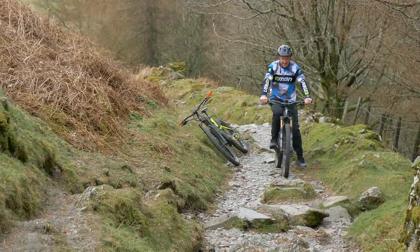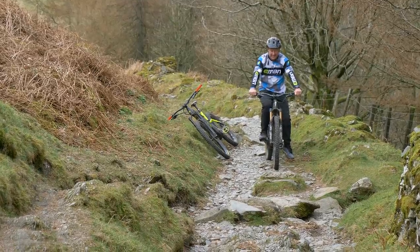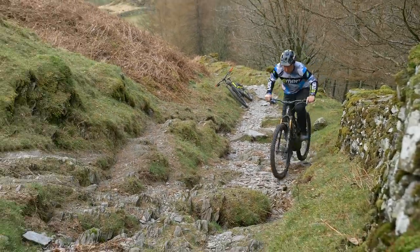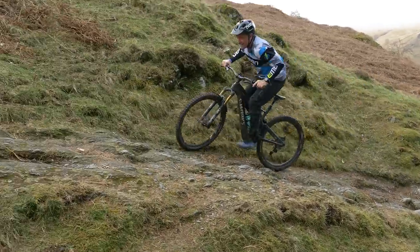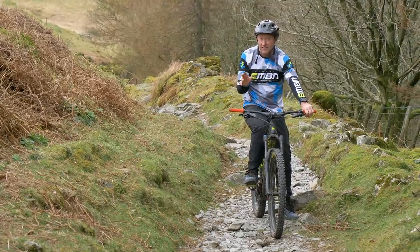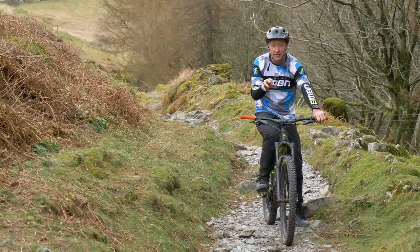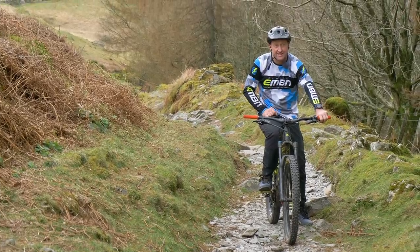Beasting yourself in the Lake District — again, I'm on the Levo in trail mode. I can't believe I've actually done that. I don't want you to get the idea that I'm saying more power is bad. What I'm saying is more power is good, but you still need to be able to deliver and control it. Sometimes it's actually better to have softer, lower power when it comes to technical sections like this.